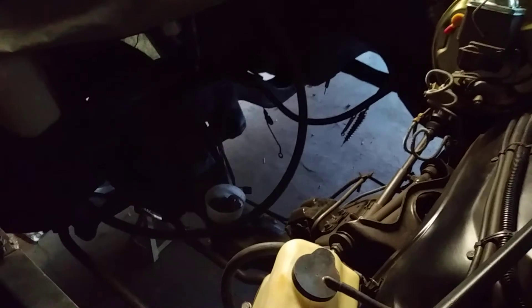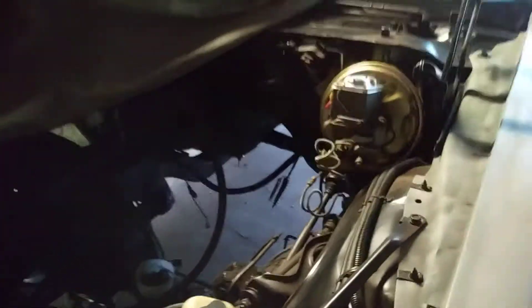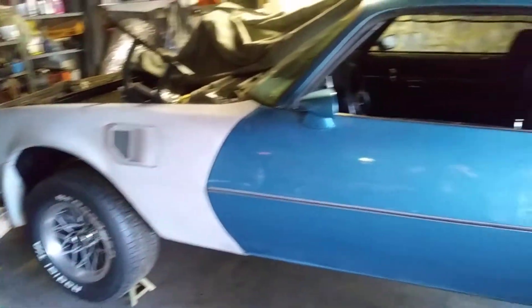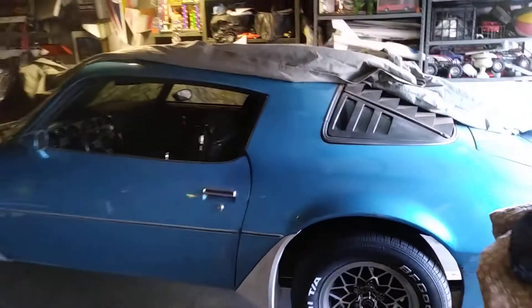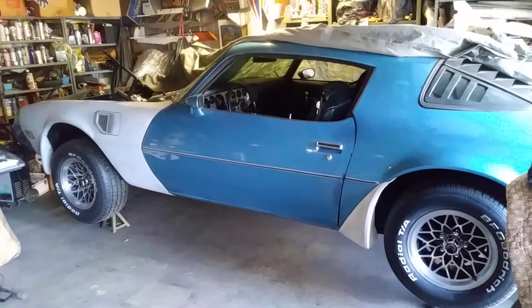Got the engine bay all cleaned and detailed out, ready for the engine. Going to wait until after Christmas and New Year, get my taxes back, and get the rest of the parts I need. She should be cruising down the road next spring — maybe even before then. I like it, I like it a lot.